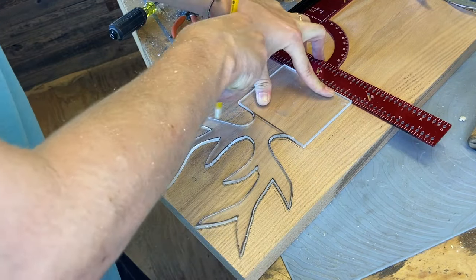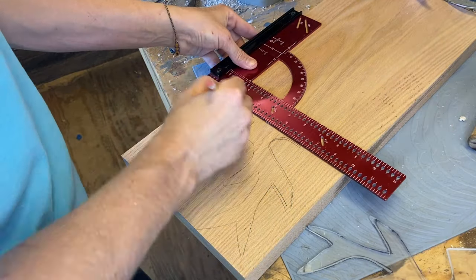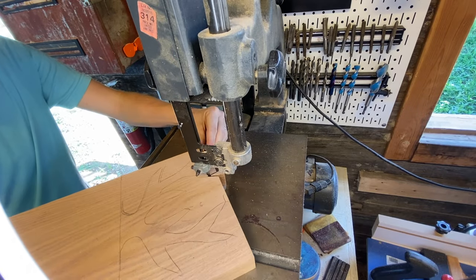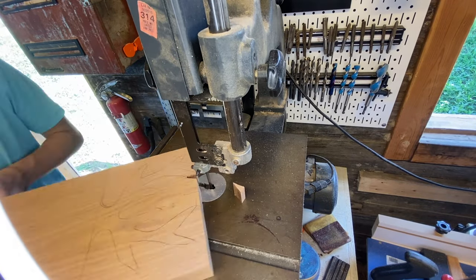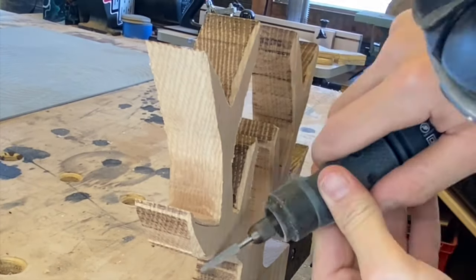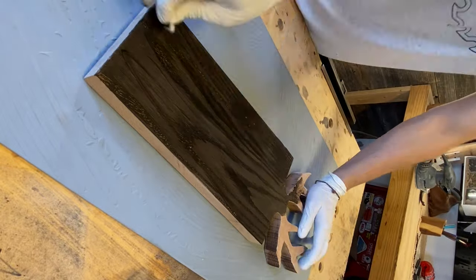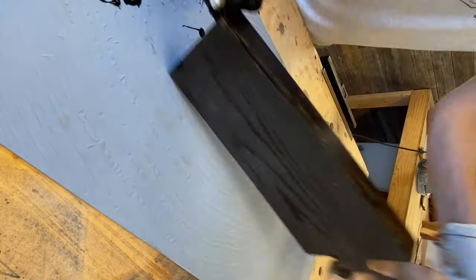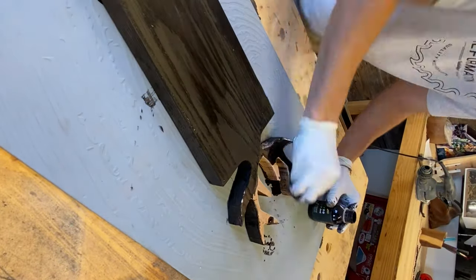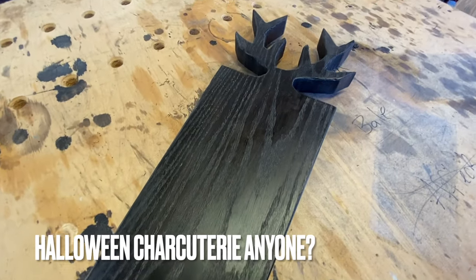This is one template I wasn't super concerned about symmetry, because antlers are unique and I don't think identical antlers would make much of a difference over ones with their own unique little features. After cutting it out on the bandsaw, I used my rotary tool to reinforce that uniqueness and shaped the antlers up a bit to make them look more realistic and defined. I also changed the rectangle body to a tapered coffin shape and blacked it out with Rubio Black, because it's spooky season.